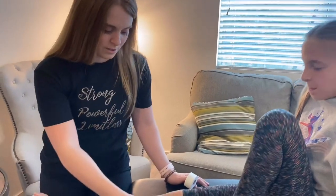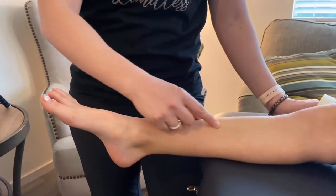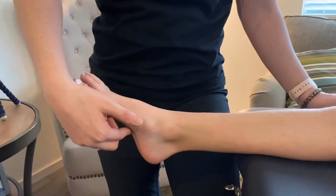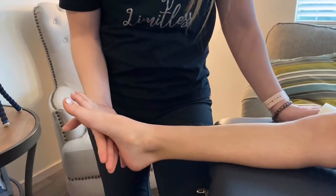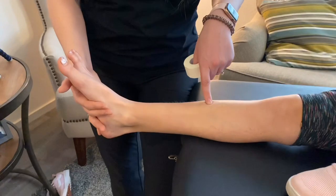This next tape job is for when gymnasts have medial tibial stress syndrome, or what's called shin splints, which is when the muscle on the inside of your shin pulls on this bone right here. The muscle comes down and wraps underneath your foot. So what you can do is tape the bottom of the foot, which will give support to this and reduce pain up here.